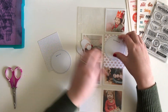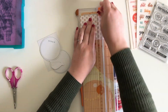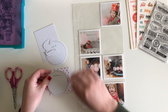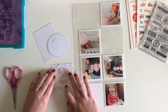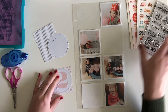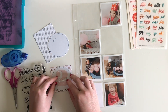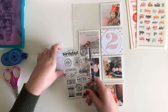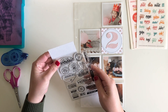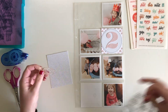Hey everyone, it's Sarah here. Today I have a special video for you. Normally I post here on Thursdays, but I am posting today because it is release day over at Everyday Explorers. There are some new stamp sets coming out and I wanted to share a project with you using one of the new sets. I'm going to link up the shop down in the description box below.